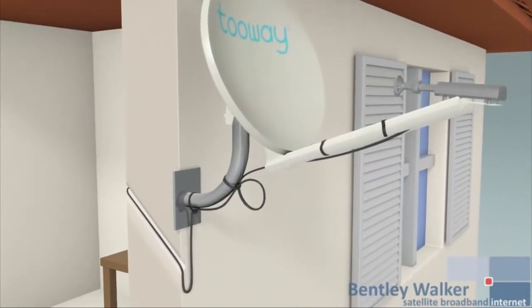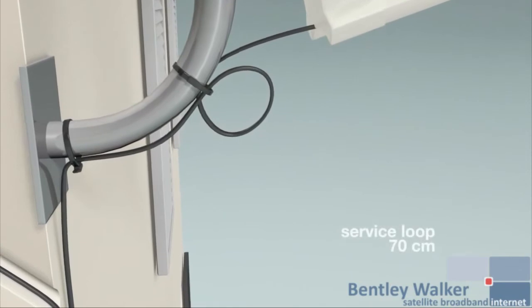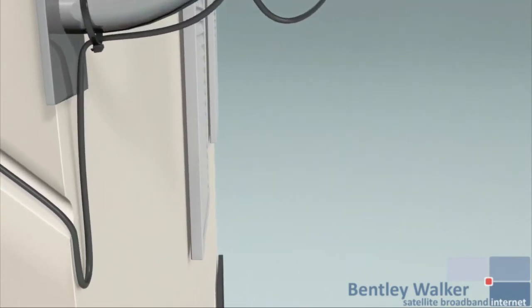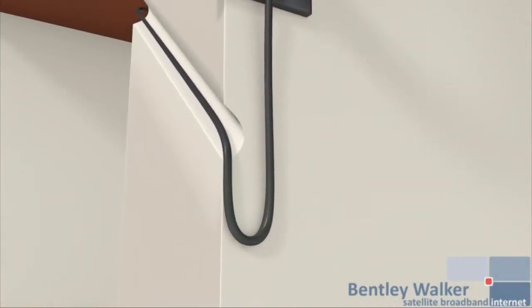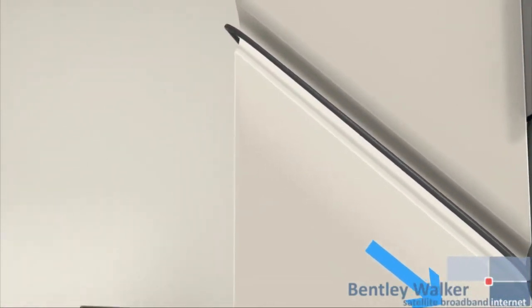When cabling the antenna, leave a service loop of about 70 centimeters to enable the replacement of connectors. At the point of entry to the building, put in a drip loop. When drilling the hole in the exterior wall, drill down at a slight angle to prevent water penetration.